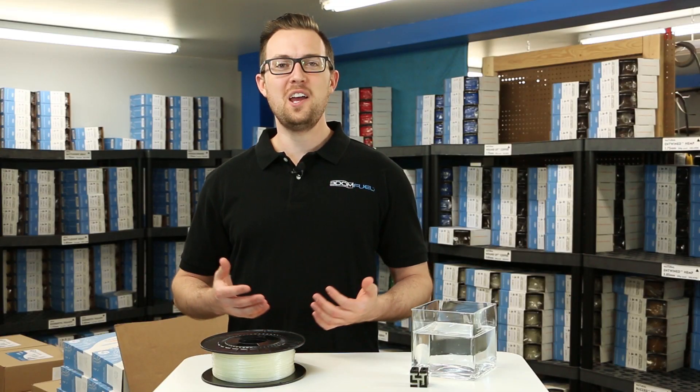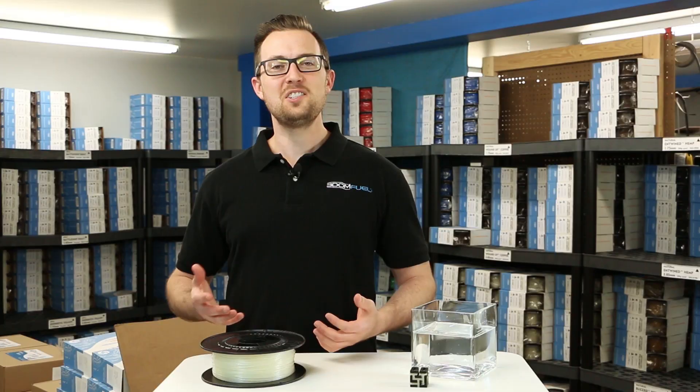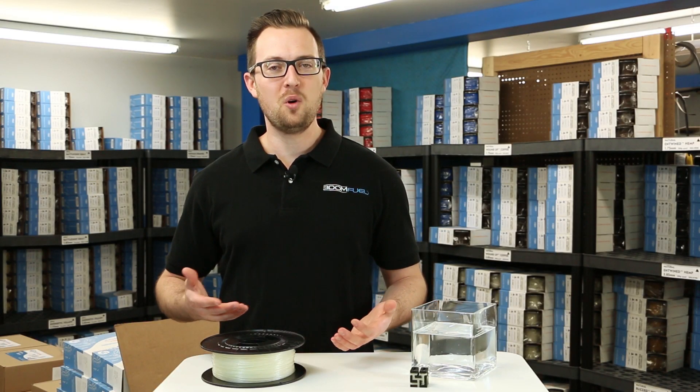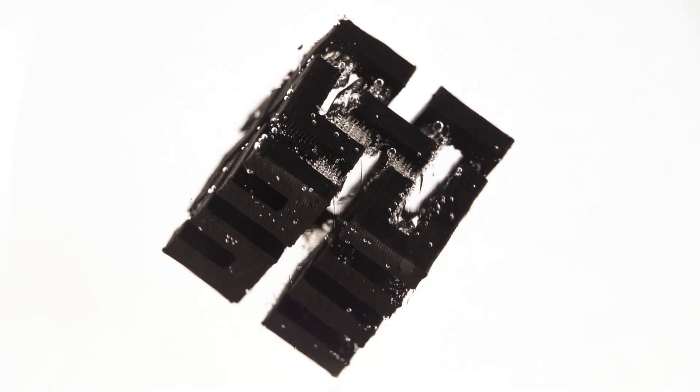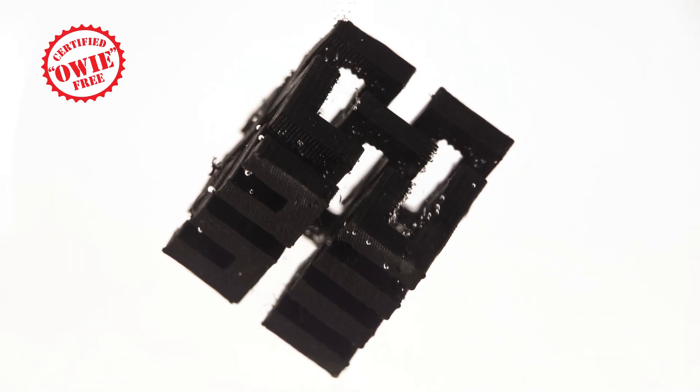HydraSupport dissolves away in water. Let it soak for a few hours to simply soften the supports and work them off by hand, or let it soak for 12 to 24 hours and the supports will dissolve away completely.